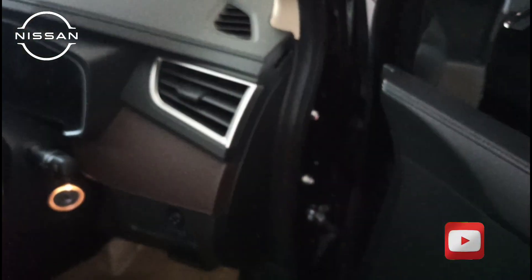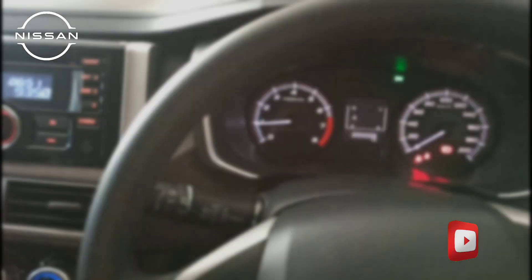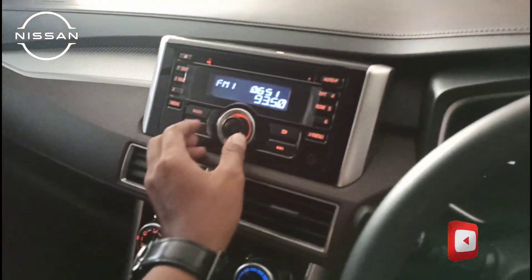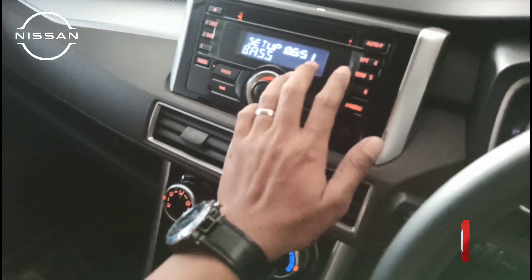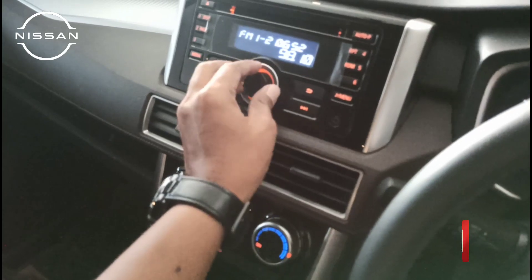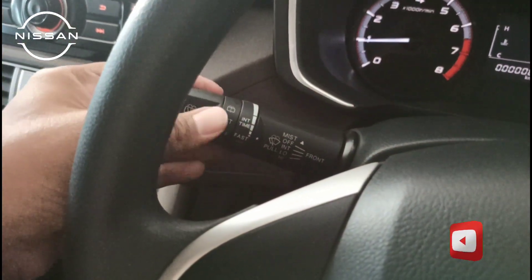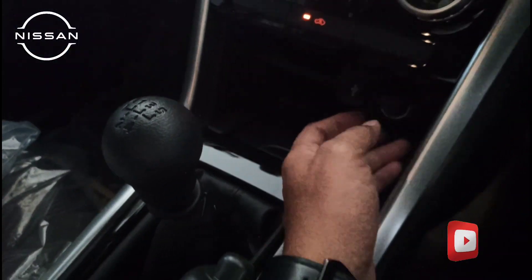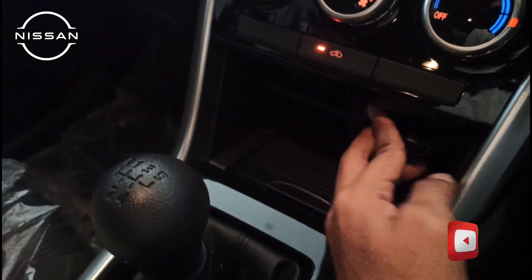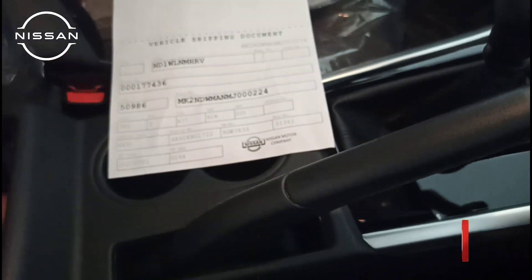Kita coba nyalakan. Tampilan radio display, ada menu setup, pengaturan volume dan reefer-nya sama. Untuk power window, sudah ada auto up-down untuk driver. Untuk USB tersedia, tapi untuk outlet di sini belum ada.